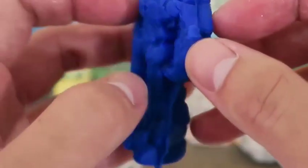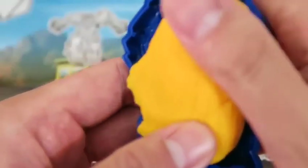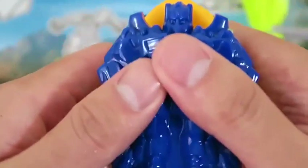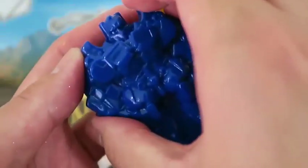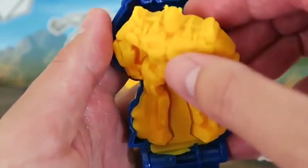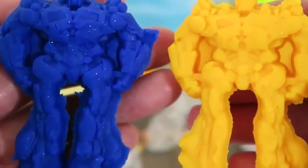This looks really good! We should make one more! Now we have Optimus Prime Twins! We can't lose to the bad guys anymore!